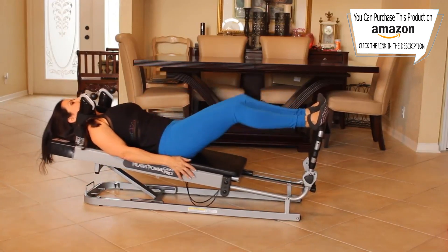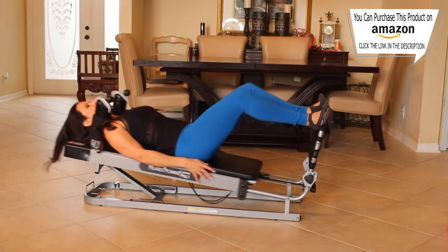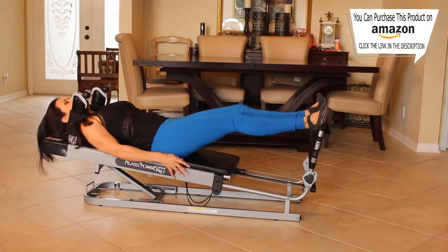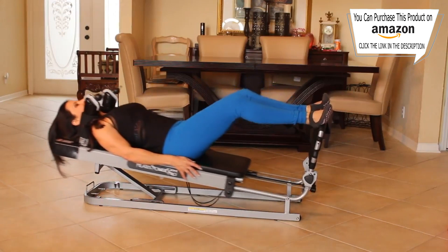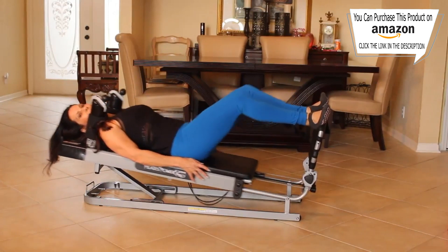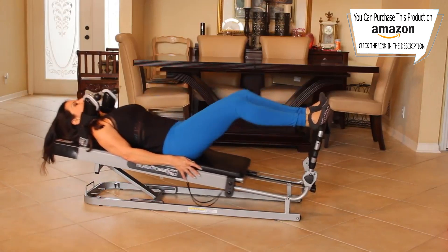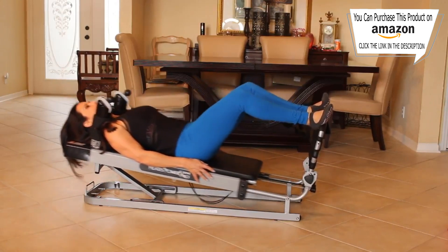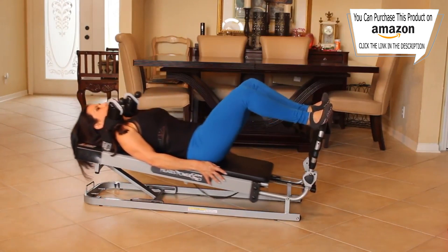Give me fifteen here. One, two, three, four, five, six — keep it going. Seven, eight, nine, ten, eleven, twelve, thirteen, fourteen, and fifteen.